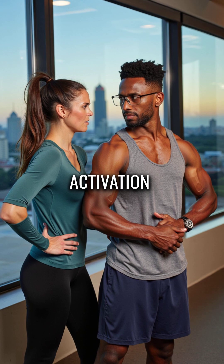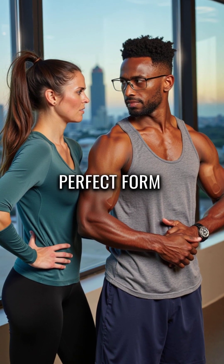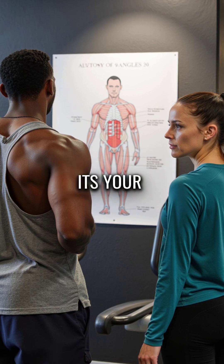Third, your Q-angle affects glute activation, which explains why you can't feel your glutes working despite perfect form. It's not your technique — it's your anatomy.